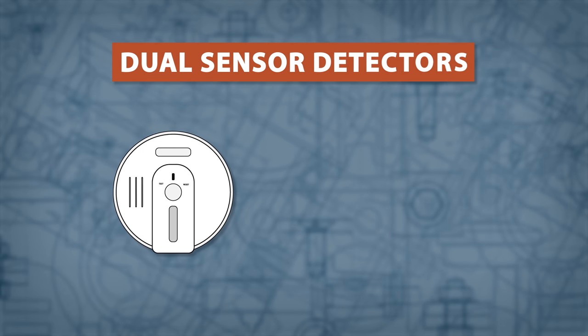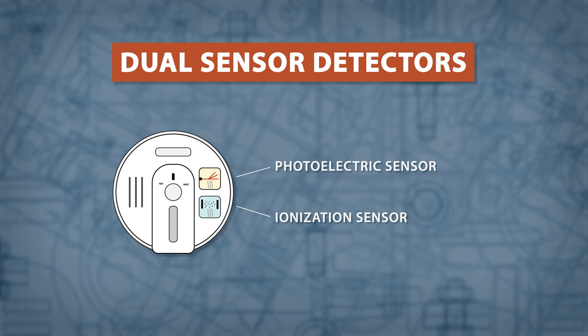A dual sensor detector includes both a photoelectric and ionization detector, offering the best smoke and fire protection.